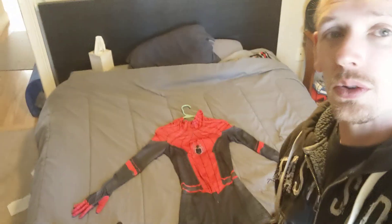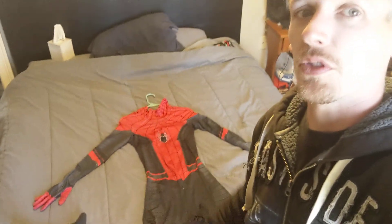Hey guys, and welcome to another episode of Geek Easy. Today, excuse my room, we're going to be doing a review of Heroes Time Spider-Man Far From Home suit. I absolutely love this suit. It was tailored to fit me, and it fits me like a glove. Absolutely amazing.